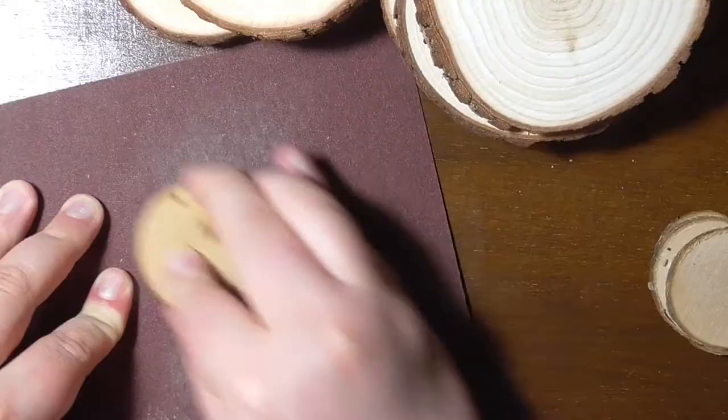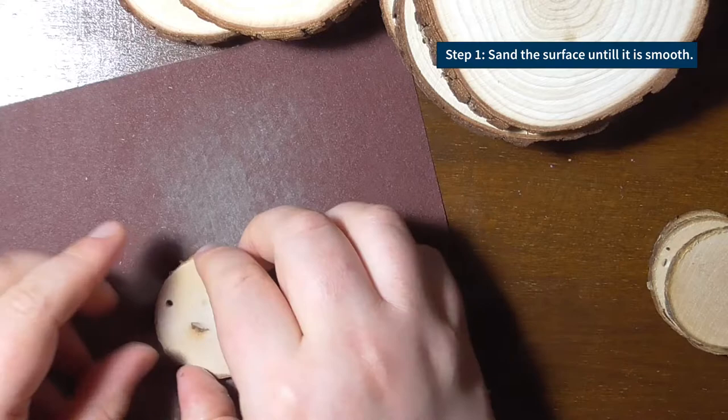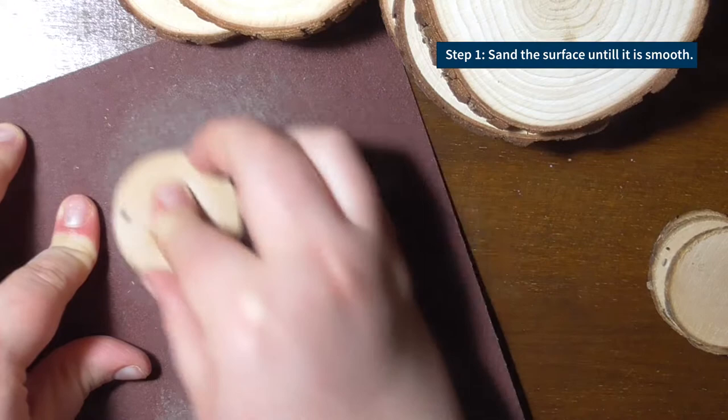Some of the wood slices are a bit rough on the surface or the edges, so I use sanding paper to sand them down a bit and create a smooth surface that is actually nice to touch and look at. This will increase the painting experience and will make it much easier for you. Also, you want a nice end product, right?